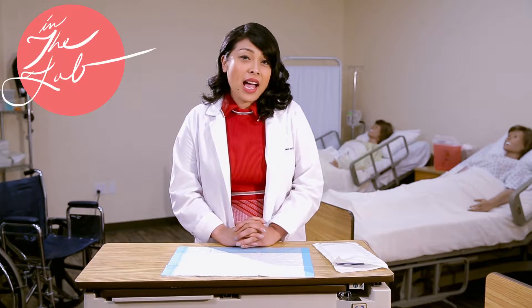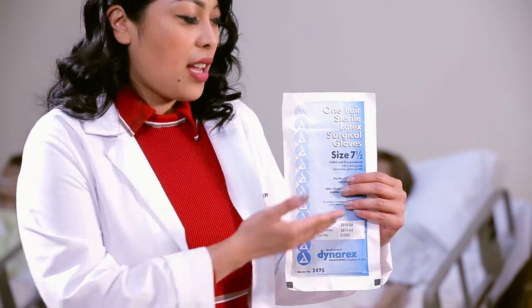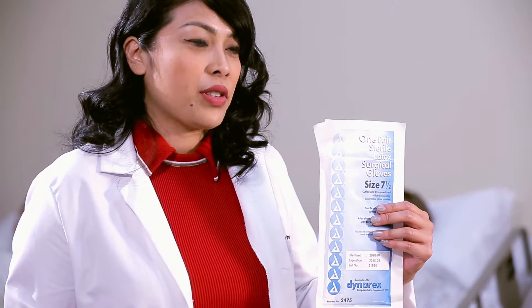Welcome back to Angela's Institute's Skills Lab. I'm Miss Christine and I'm going to show you the proper technique of sterile gloving. First, you want to make sure that the gloves are the perfect size. I am a seven and a half, and this is a seven and a half size for sterile gloves.